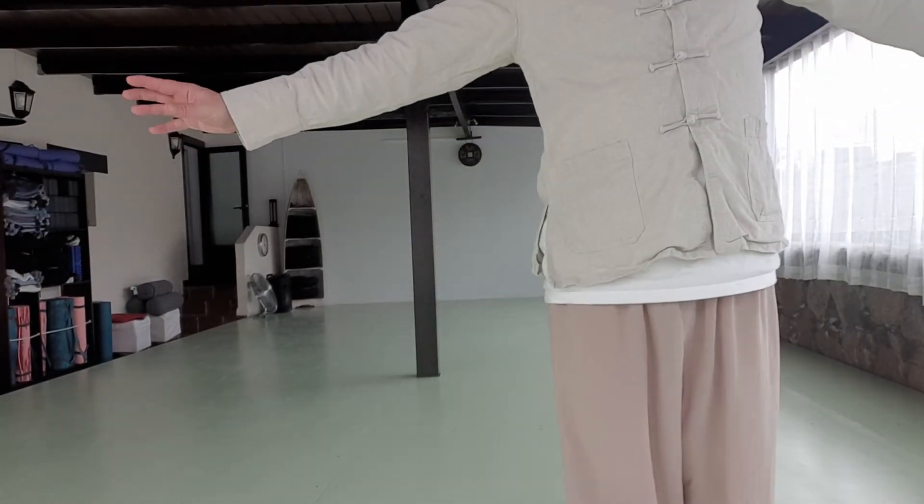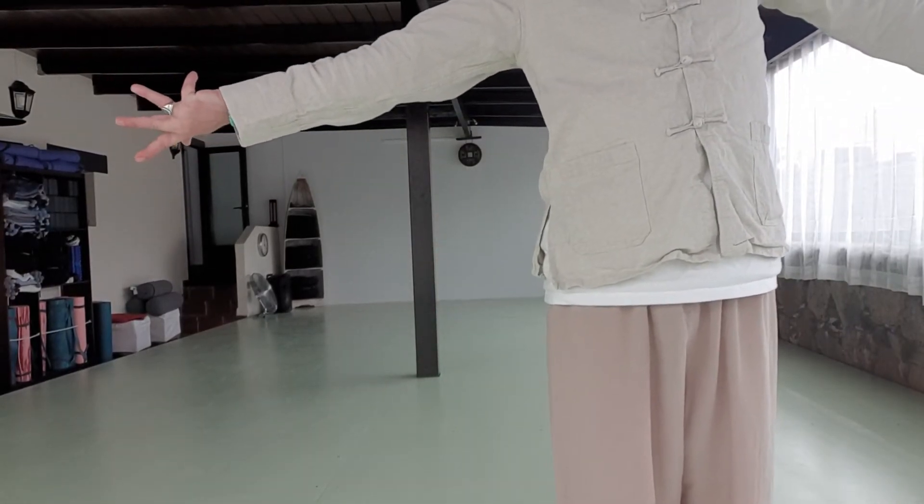We finish feet together from bird spreading its wings, so feet together. We're going to let the arms float up, keeping the shoulders relaxed, just let the arms come up to shoulder height. Then we're going to turn one hand out and one hand in — you really want to get a twist.